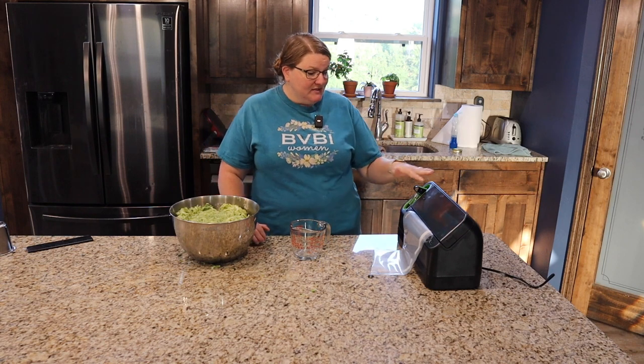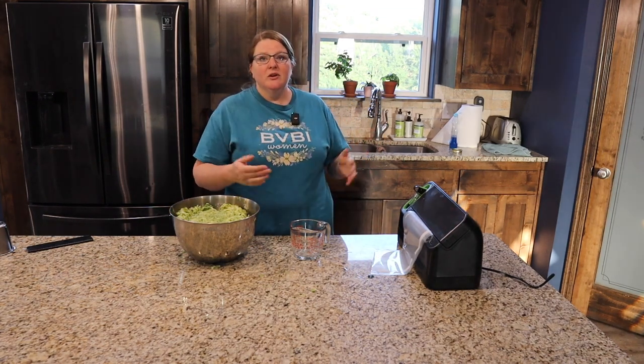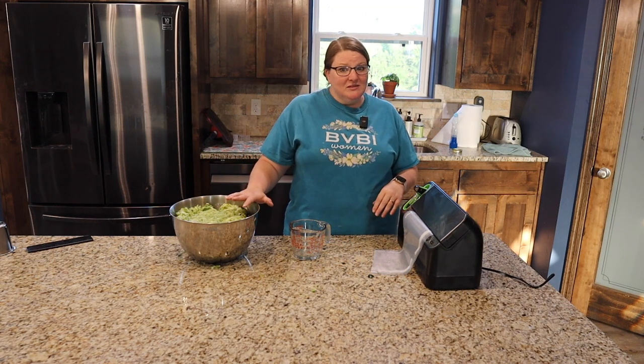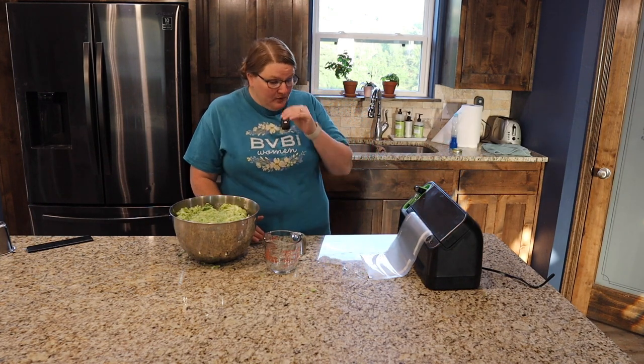I have this FoodSaver and it's absolutely one of my favorite things when it comes to preserving. I'll freeze green beans, carrots, and whatever — well, if I can grow enough carrots before my little bunny girl munches on them all. I use this for a ton of stuff. It's super simple and easy to use, so let's just walk through how to do it.